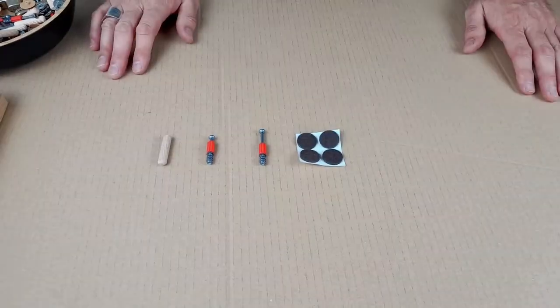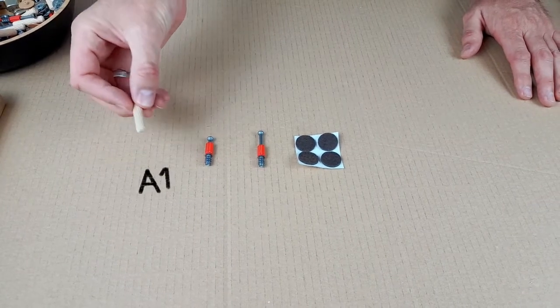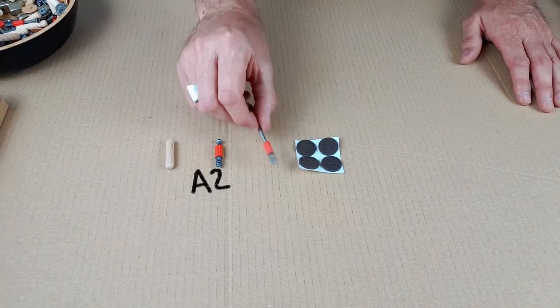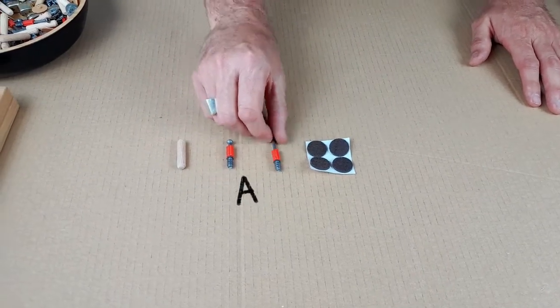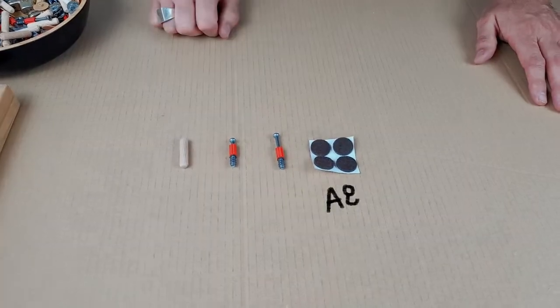Let's look at the fittings we need for the first stage. This is a wooden dowel, this is a short cam pin, a long cam pin which is used just for the legs, and then some felt stoppers for the underside of the legs.